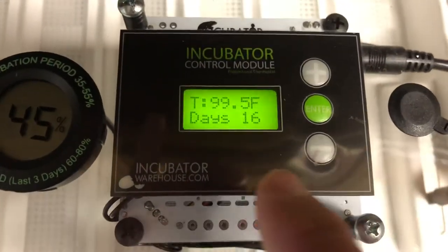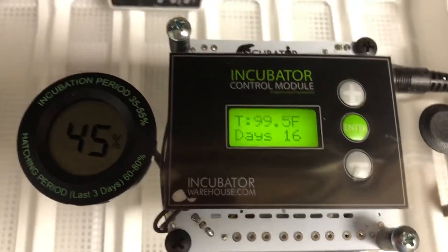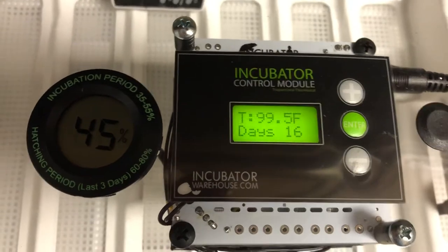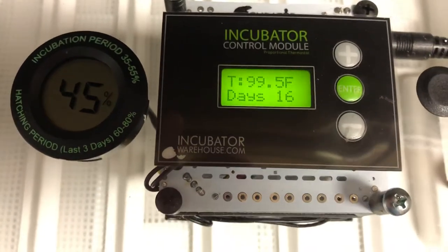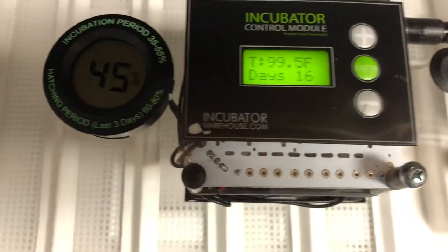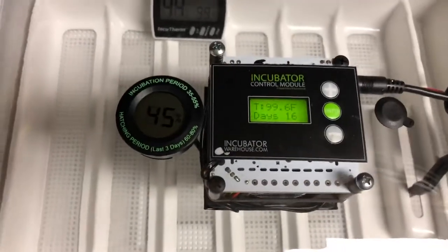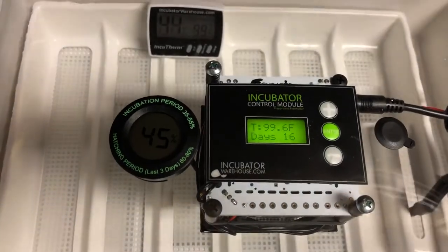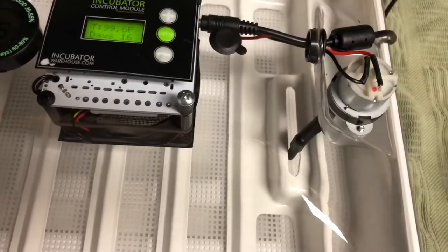Likewise, if you go down 1.2 then you will be at 97.8 - that's what I did to get both of these readings jiving. I'm not exactly sure how far off it was, but it wasn't much. When I put water in, of course it changed everything. You add cold water in there and it's going to change the temperature, so I adjusted it up, adjusted it down, adjusted it up, and I've got it exactly the way I like it right now.